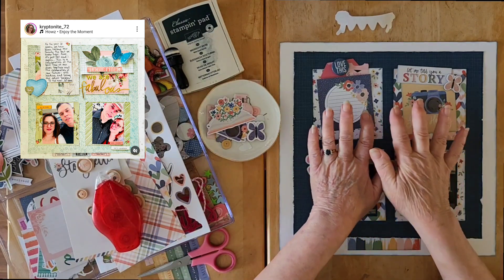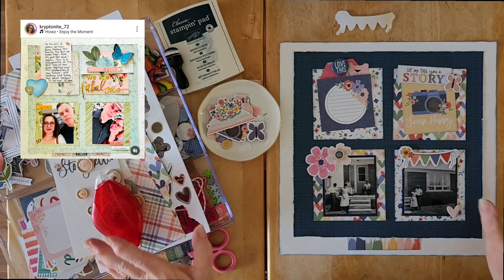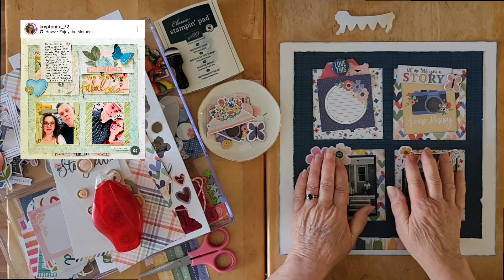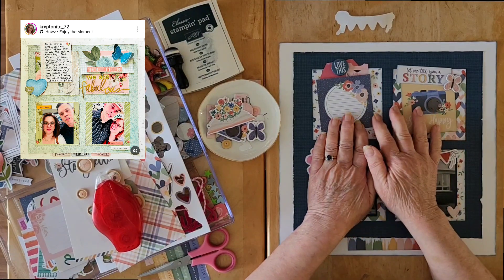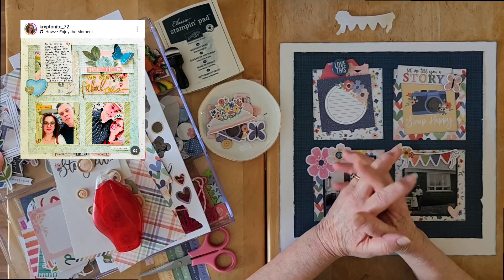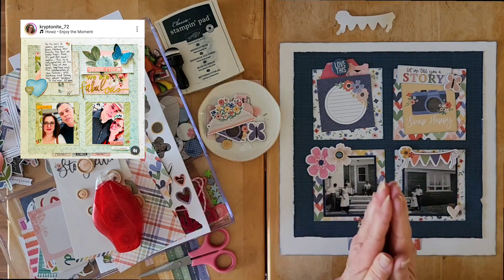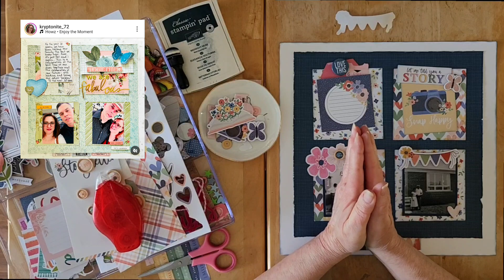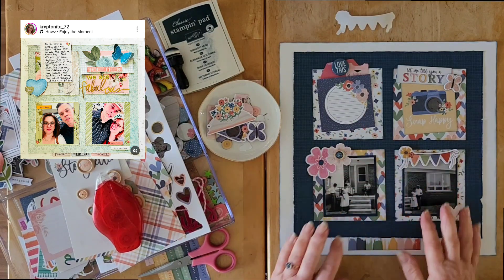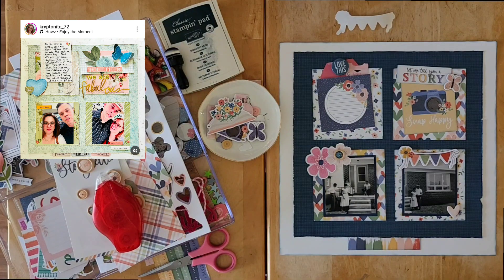Thank you so much Tara for the lovely inspiration for a go-to grid design. Make sure you're following Tara — The Paper Snob — linked below. Go pop over and see what Mel and Chris have for their grid layout today. I'll have that playlist below as well as the May Scrap With You. I'll see you back here very soon, my friends — have a wonderful scrappy day!